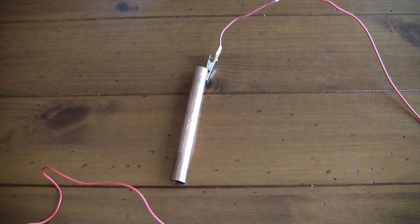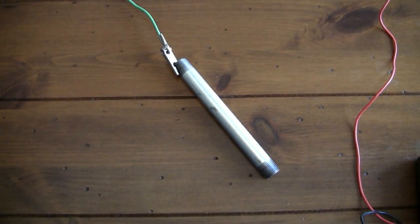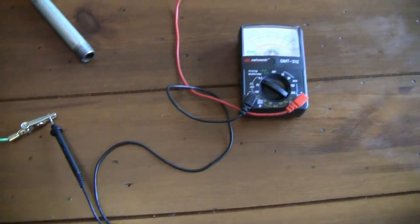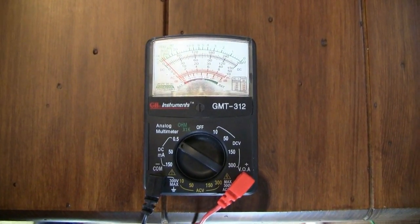The procedure is: Step 1 — attach one wire to the copper and the other end to the multimeter. Step 2 — attach one wire to the galvanized steel and the other end to the multimeter. Step 3 — firmly grasp the copper metal and galvanized steel in each hand. Step 4 — record the reading on the multimeter.